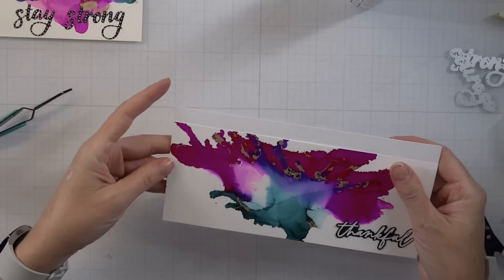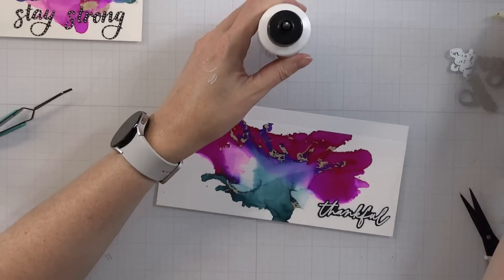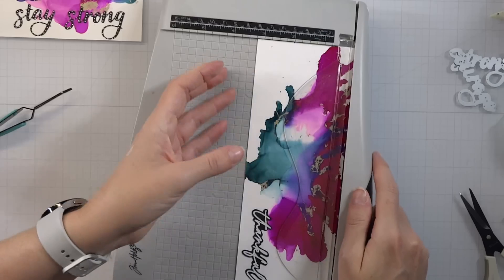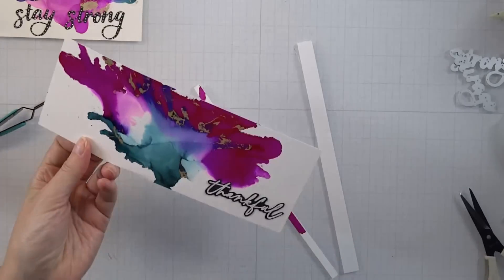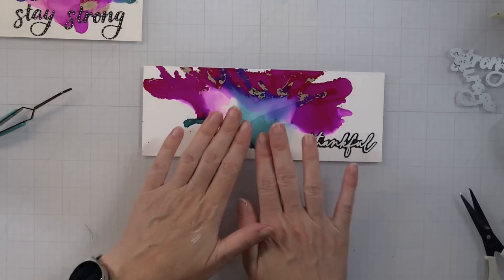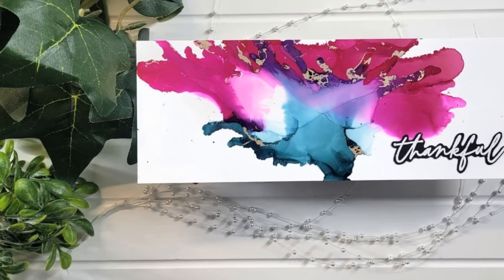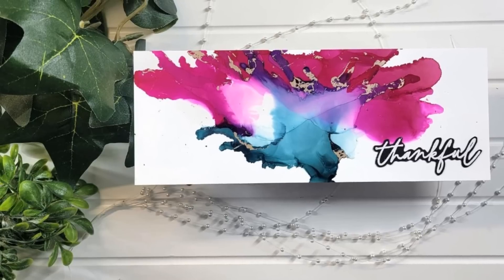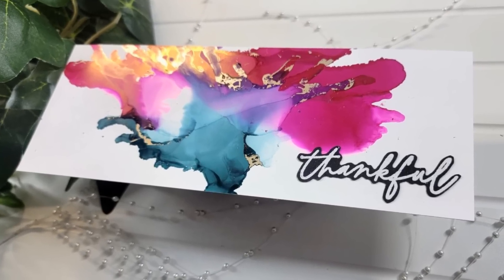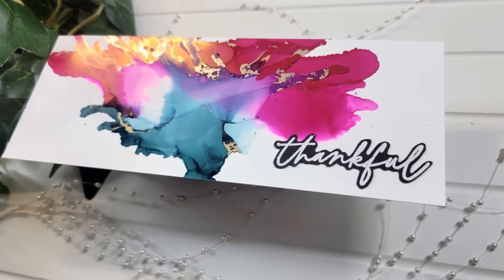I was using Brea Reese paper for this, so it's very thin. I wanted to place it onto a stronger, more sturdy cardstock, so I did that and then trimmed it down to slimline size. That finishes off this card as well. The embellishments — you can add them or keep it as is. I have the foil accent on there so I think it looks really nice, but always keep that creative side in your back pocket and do what you want. That's the greatest part about this whole process.